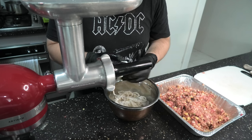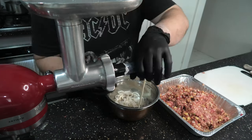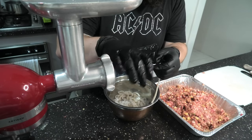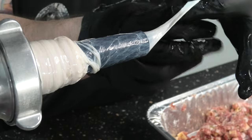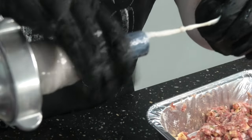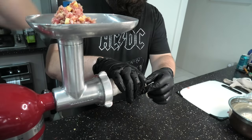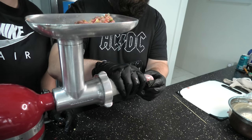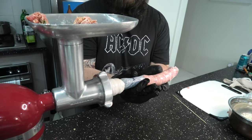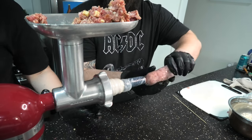Once that's done and your hog casings have been soaked, chuck them onto your sausage maker. Just going to feed this mince through, applying gentle pressure to the sausage maker so the casing doesn't come off. Once we're happy with the size and the shape of the sausage, we're just going to give it a twist, then move on to the next sausage. It's as easy as that.